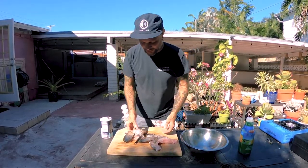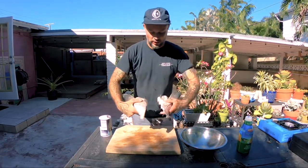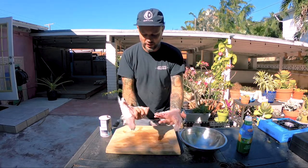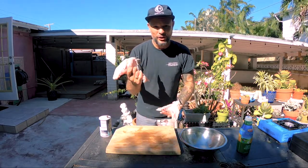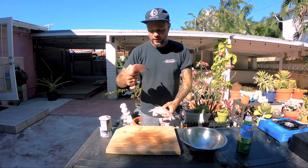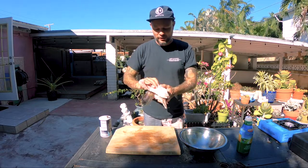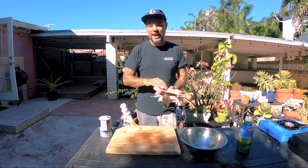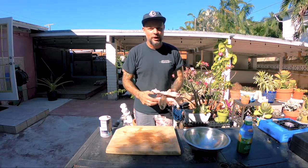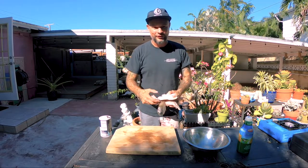I'm back at the house and I have my grouper collar. I split it down the middle, so I have two pieces that are enough for two people. This is a huge amount of meat and this is something that's normally discarded. The collar is right behind the head, right before the filet. It's also referred to as the neck or the throat. Comment below if you've ever had collar and how you had it prepared — because normally it's going to be a Japanese preparation, but today we're going southern.